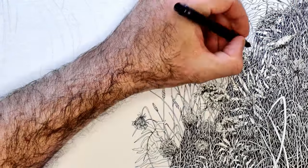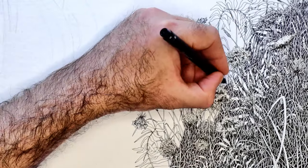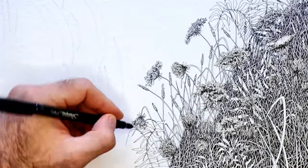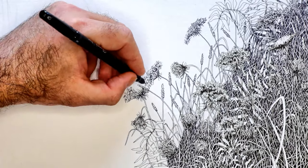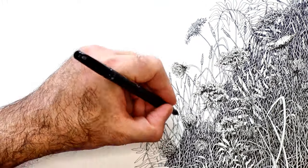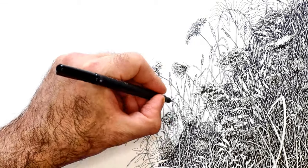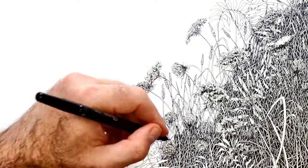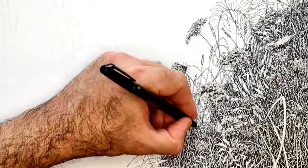That one plant there, that one leaf there, that one branch there with the leaves coming off of it — where it bends down — I didn't really think about that, I just drew it out, so that way it looks more natural. Same with the Queen Anne's Lace that I drew in the drawings here.